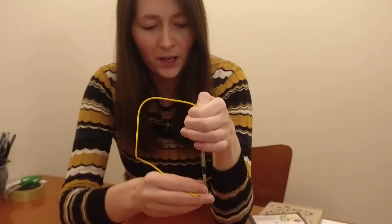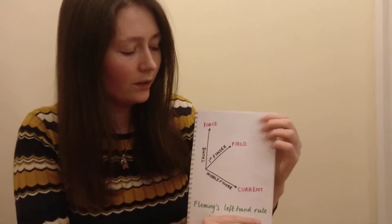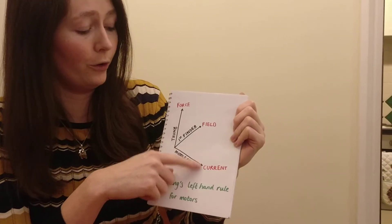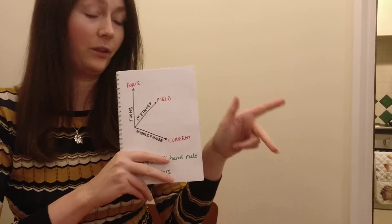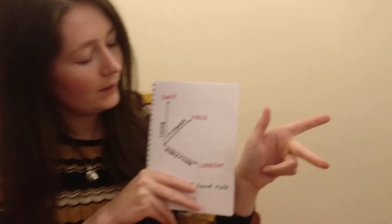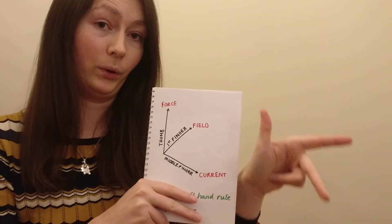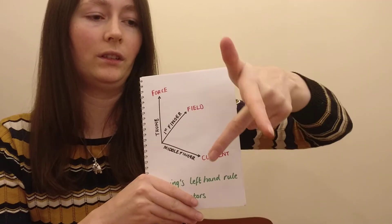Okay, so how is this working? I've drawn some diagrams to explain it. One of the first things you need to understand is Fleming's left-hand rule for motors. What Fleming found was that when you have a current flowing through a magnetic field, it creates a force, and you can use your left hand to explain that. If the current is your middle finger and the magnetic field is your first finger, the direction of the force is where your thumb points. You can look this up to help you — you just hold your hand like a set of axes.